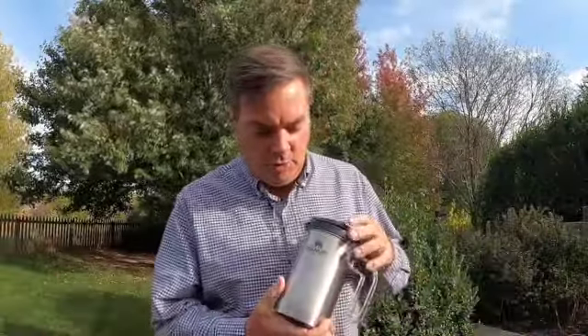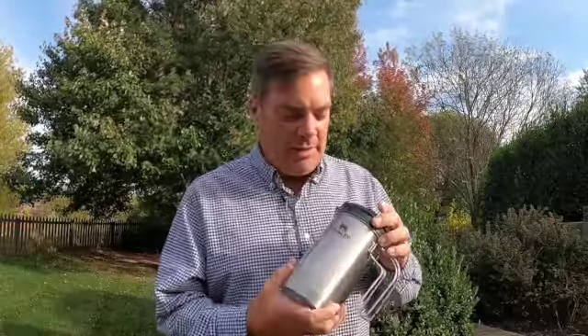Hey guys, welcome to Daryl Intense. Today, thanks to my old buddy Steve, I want to show you the Stanley Boil Brew French Press Pot — a great little device that makes coffee. Steve tells me it's the best coffee he's ever drank, and frankly he's tired of watching me use the Folgers coffee bags. So he gave me this French press, and we're going to give it a shot and see how it works out.